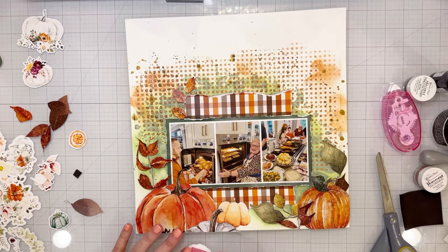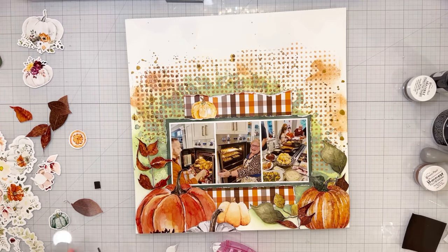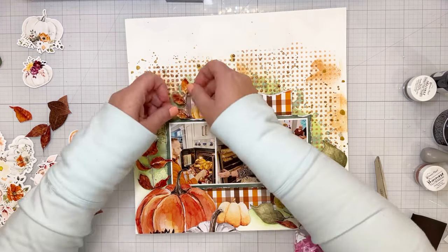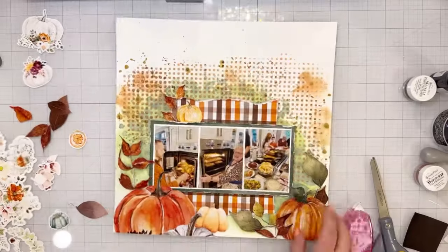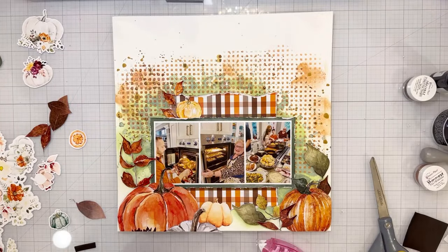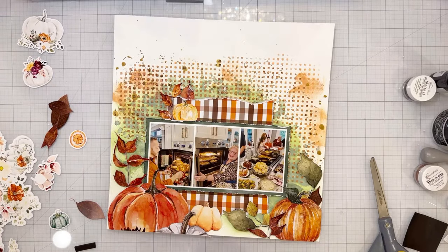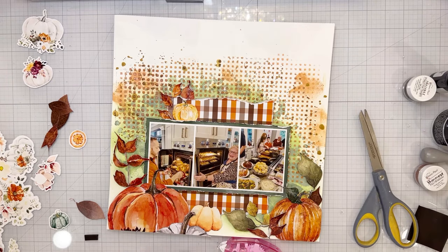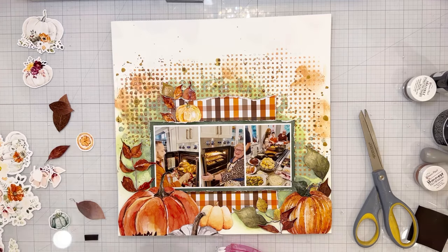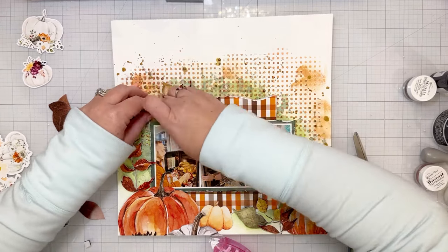That orange slice is kind of the main focal point in the top left. I've triangulated my main elements around my photos — bottom left, bottom right, and top left — which draws your eyes into the center so the photos are the focal point. Sometimes I want the photos to be the focal point and sometimes the beautiful embellishments, and some people say the photos get lost, but all the things around them bring me joy in the creating process. In this layout I do think the photos stand out front and center.